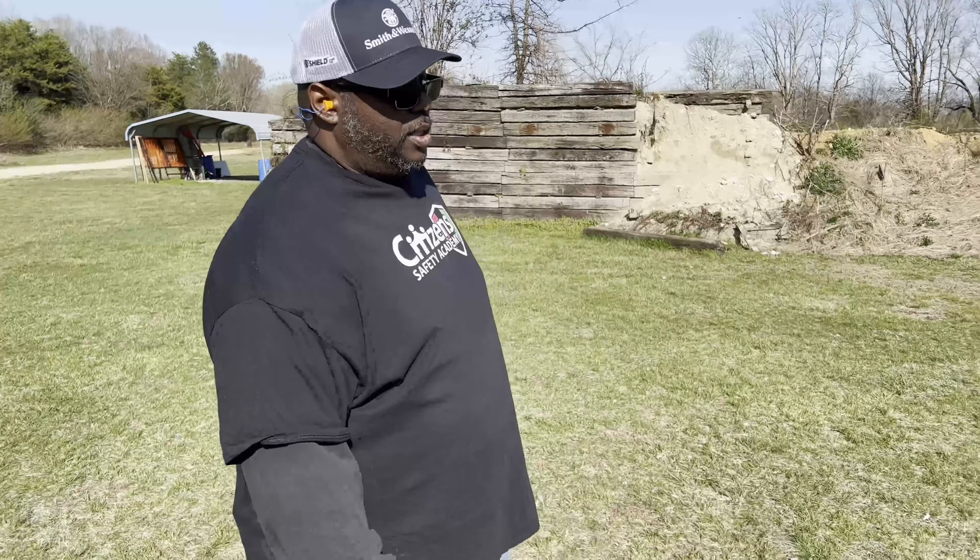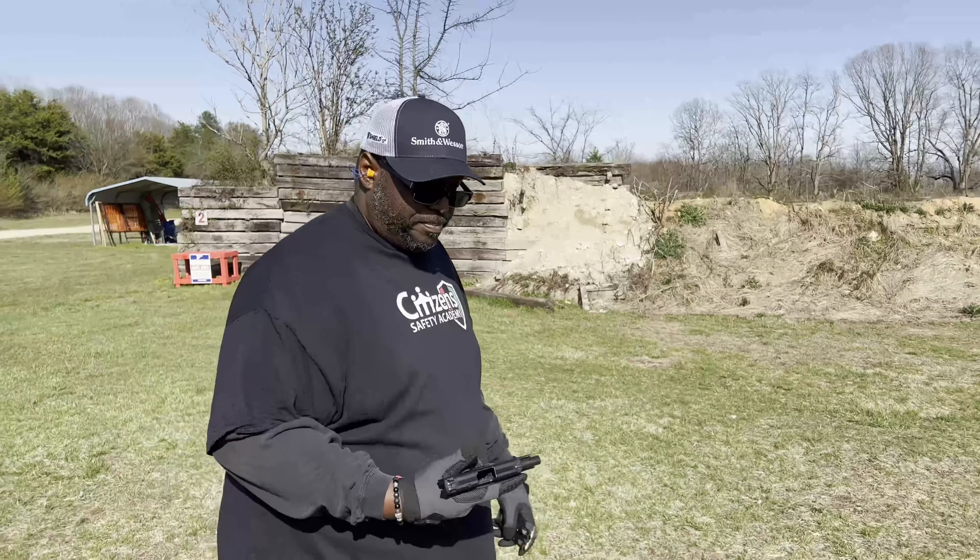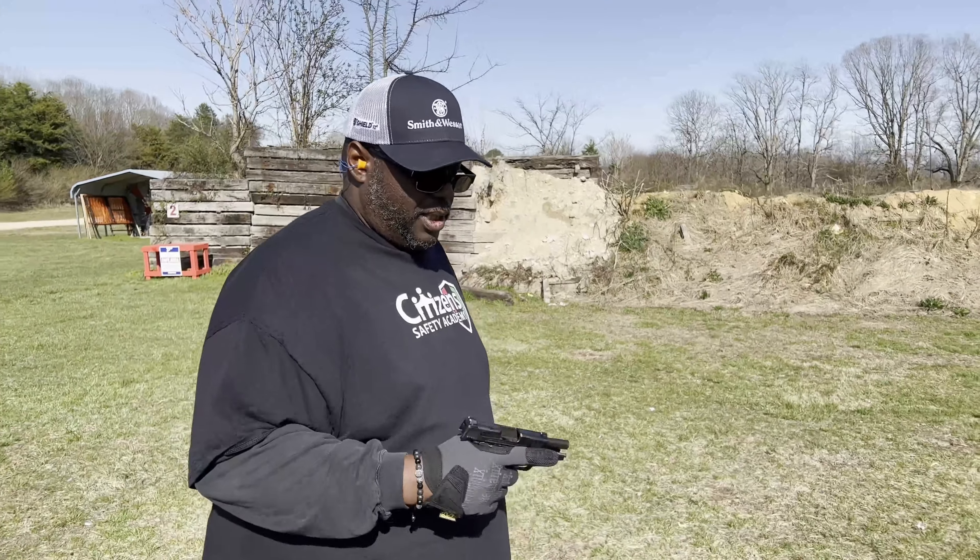It's a dope little pistol, man. It really is. I can't really complain about it. I wish they made it just a hair bit bigger — just a little bit bigger — and it'd be perfect.